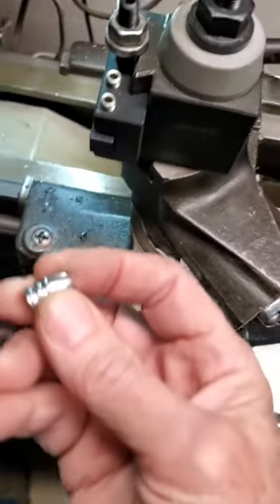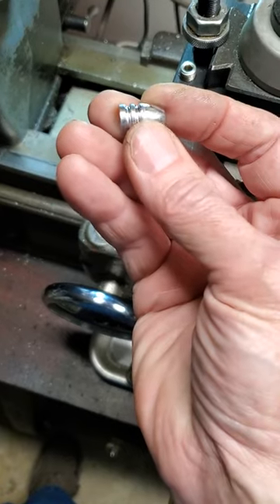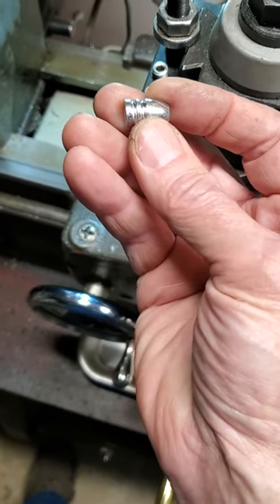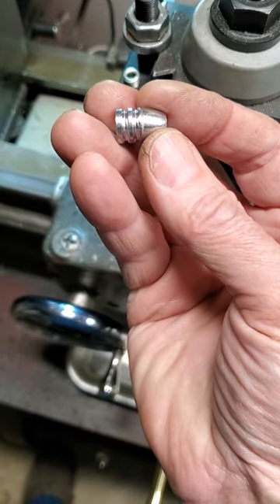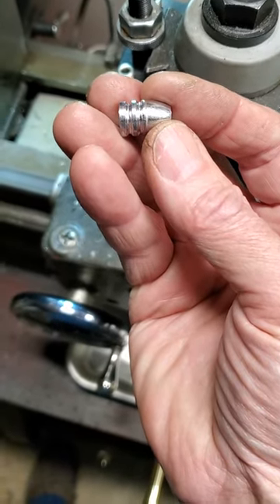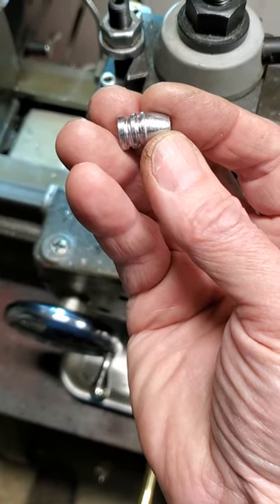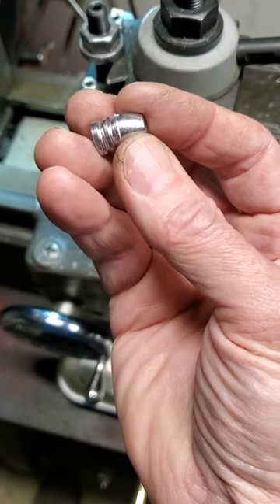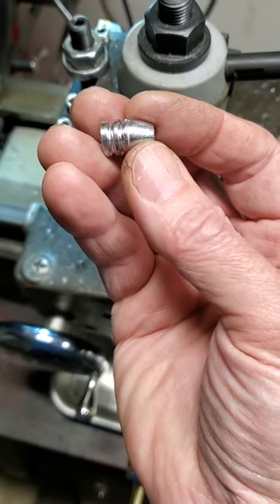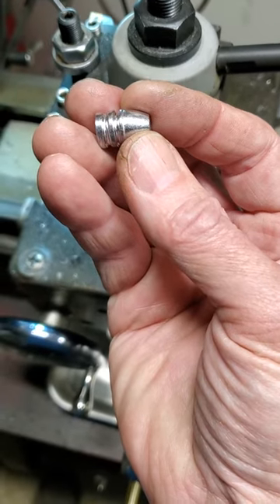Hi guys, just a short video. I wanted to show you how I take standard 44-40 bullets — these are Ideal or Lyman 427-098 bullets that I've cast — and how I make them into heeled bullets for use in my 44 Smith & Wesson American cartridge that goes in a Remington Rolling Block number two rifle. It was originally 44 rimfire, now it's centerfire and it uses a 44 Smith & Wesson American cartridge.